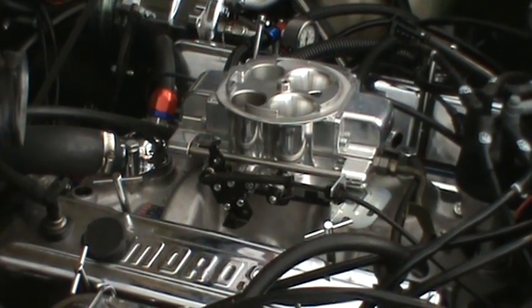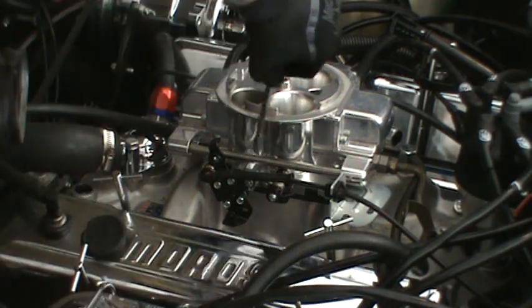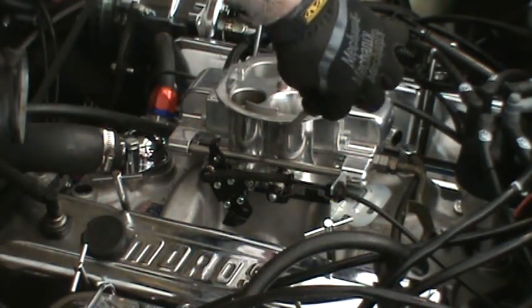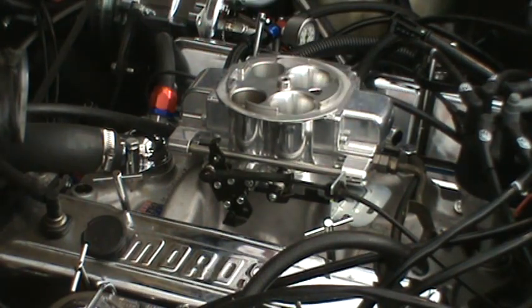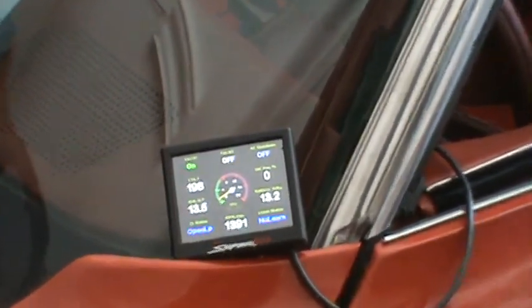I'm going to try to adjust this. There's a little adjustment screw — you probably can't see it, but it's right here. I'm going to point you back at the monitor, which is what I'll be looking at to adjust my idle speed.